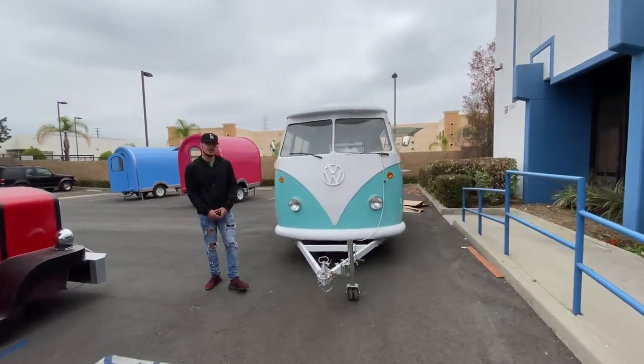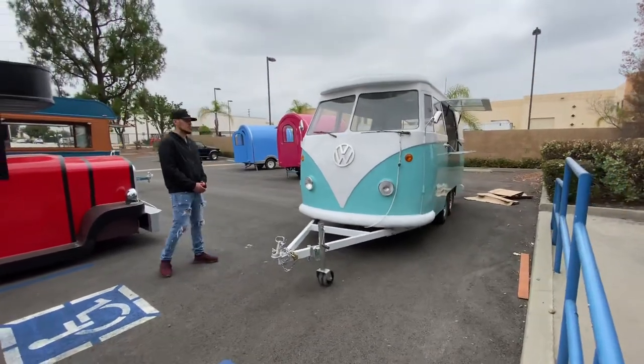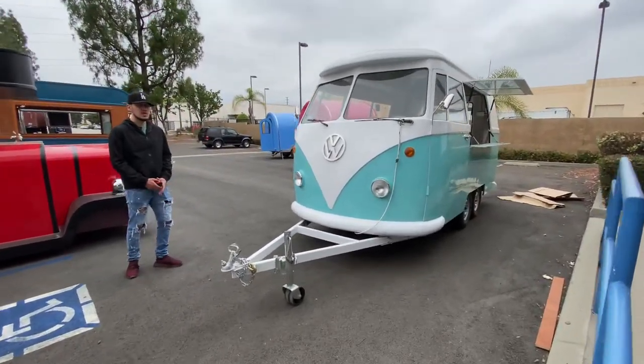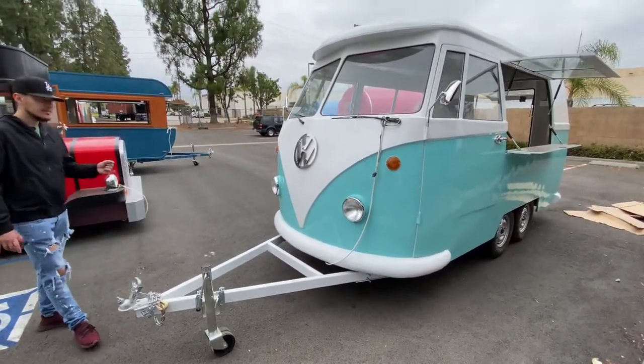Hello everybody, today we're going to go ahead and demonstrate one of our brand new units. You're going to be looking at one of our many trailers we have available. This is going to be our Volkswagen-style food trailer, vending trailer.